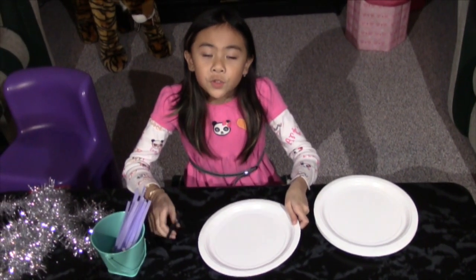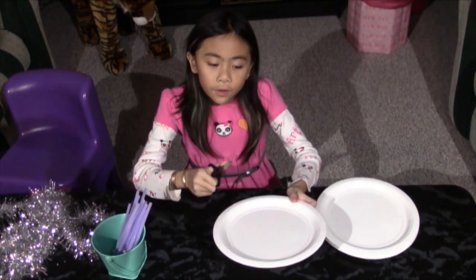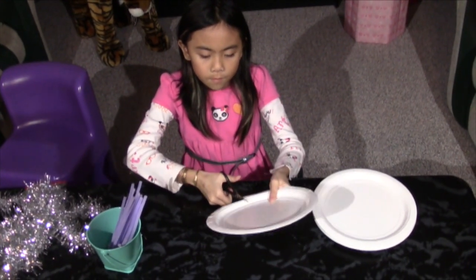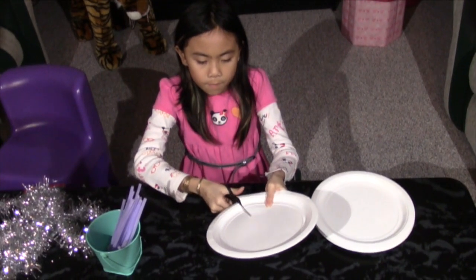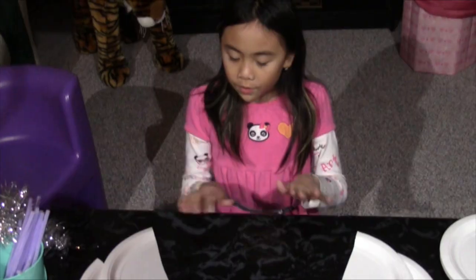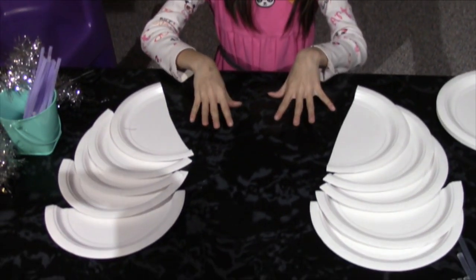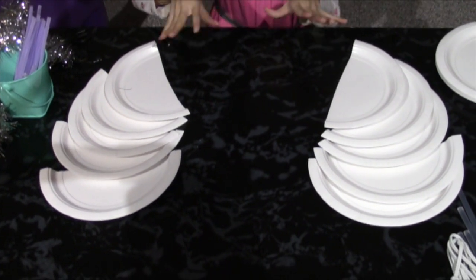So first we are going to cut a few of these paper plates in half. I cut ten paper plates in half and positioned them so it kind of looks like angel wings.